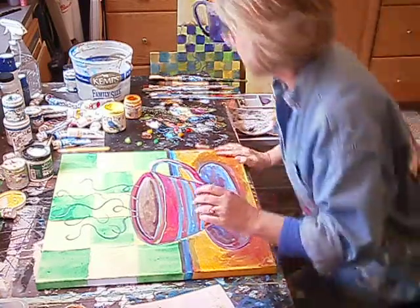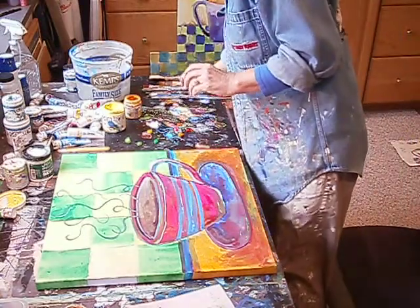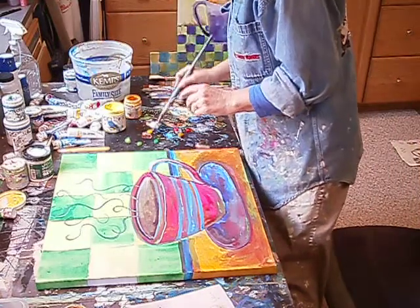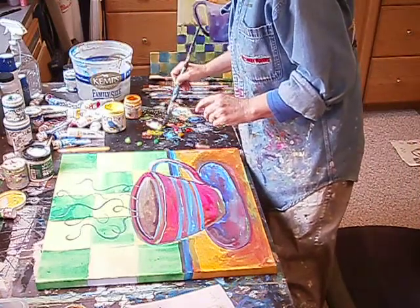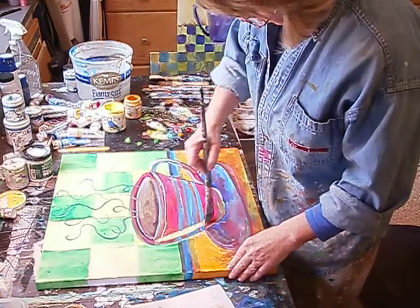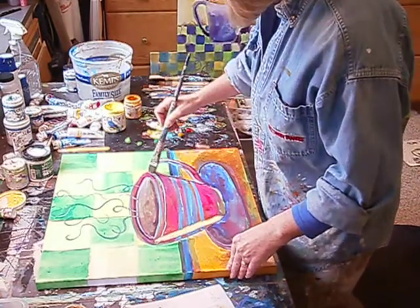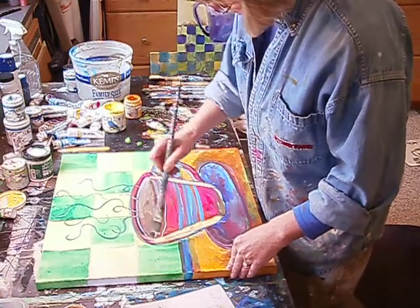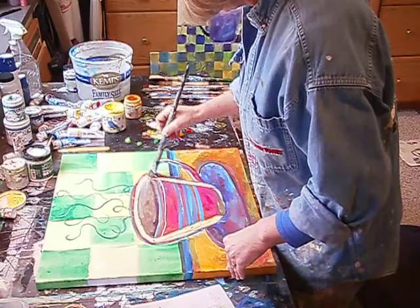I've laid out all my colors. I'm going to stand up so I can see better. I'm going to start with a flat brush right now. What I really want to do is just continue to bring this cup along — I'm just going to paint right over it because it's not really the shape that I want right now. So I'm going to redo it.